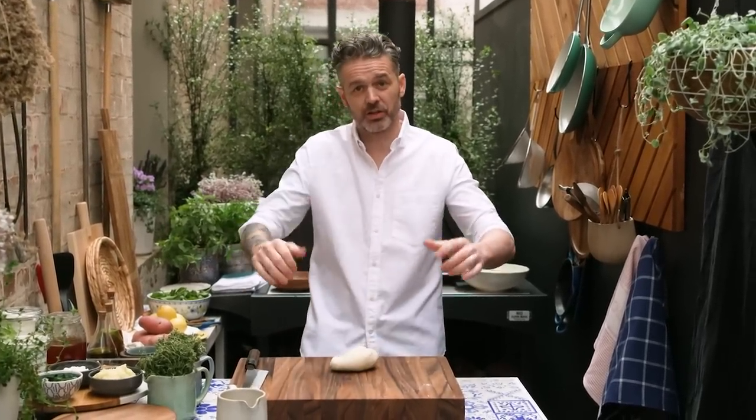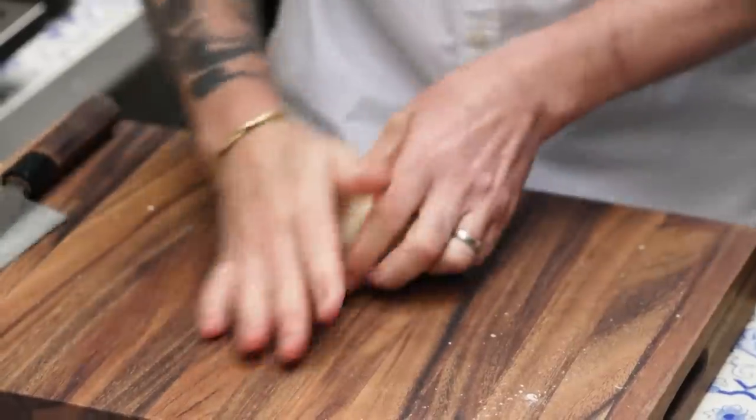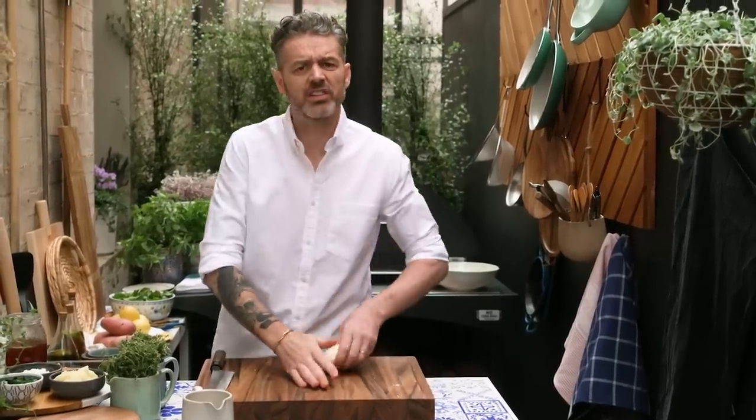If you try to roll it out now into a circle, it would just go straight back in again, so trust me. Go make yourself a cup of tea, have a whiskey, maybe a little Negroni, an Aperol Spritz if it's a nice day. Either way, give the dough a chance to rest. Put it in a little bowl, cover it in cling film, and give it an hour.